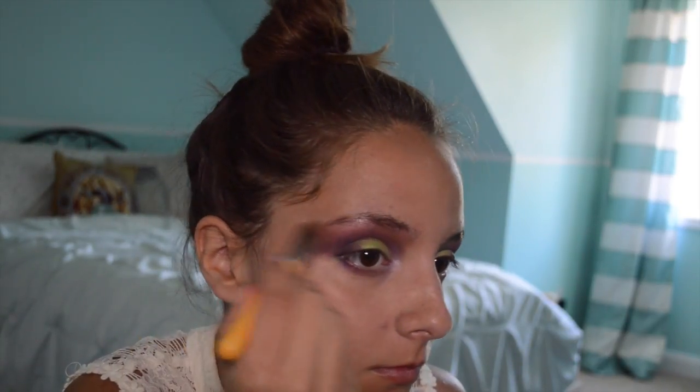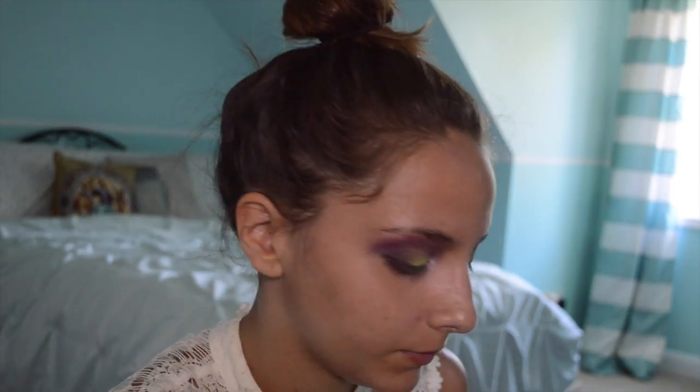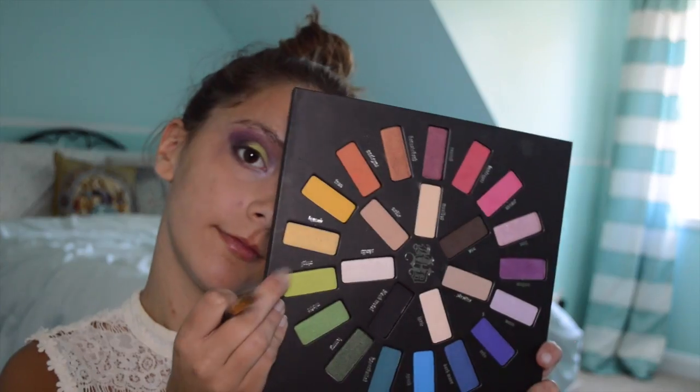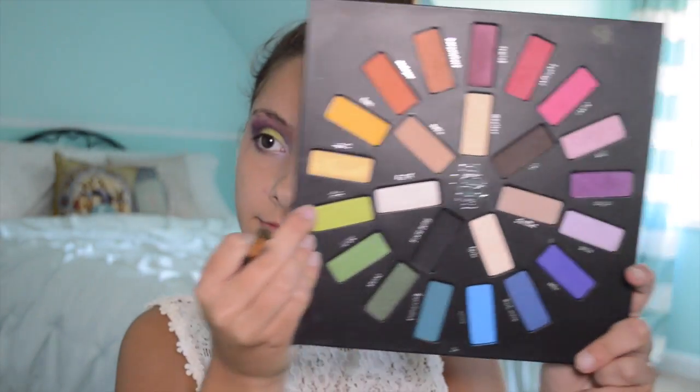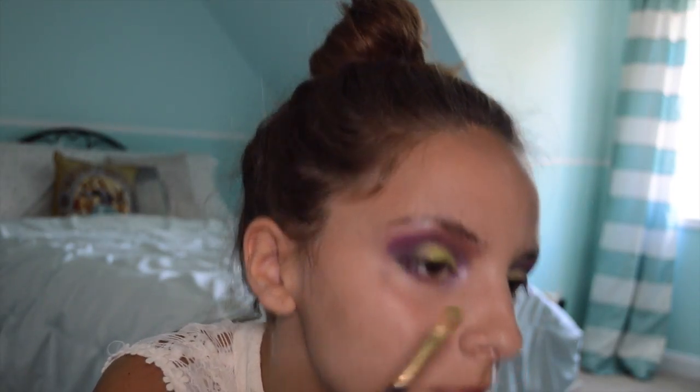Using another clean fluffy brush, I'm blending that pink shade out even more. I also took a little bit of that purple shade from the Kat Von D palette and I'm adding a little bit more into the crease. Lastly for the eyeshadow, I'm taking the lime green color again with a dense flat brush and packing that all over the eyelid.